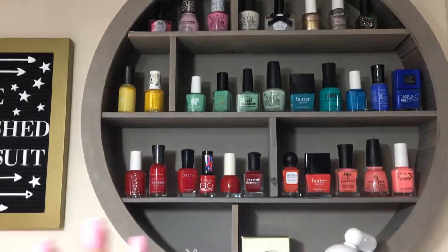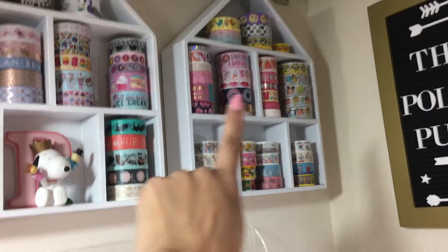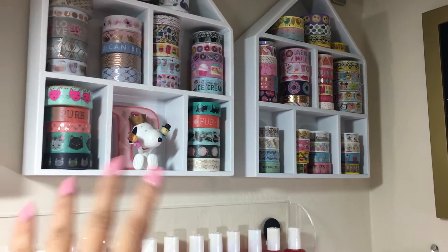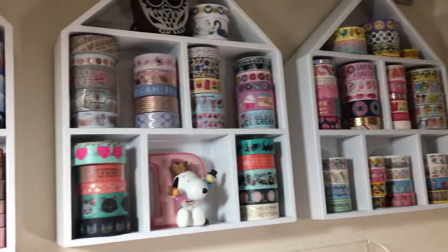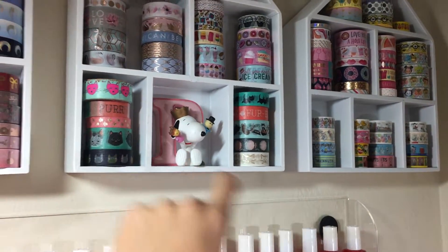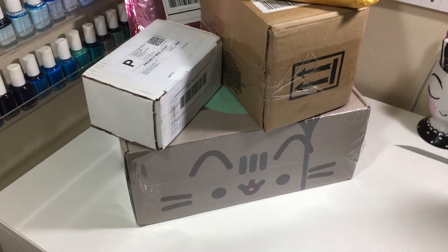This is just a nail polish display thing that I bought at Hobby Lobby. It is stunning. I loved it. And this is where I display some of my washi. All of these little washi houses are from the Target Dollar Spot. I bought them earlier this year. They weren't all white — some of them were, I think, like red or pink colored, so I spray painted them white. And I display my prettiest washi there, along with some cute little trinkets like Snoopy and that little owl up there. But that's for another video. Today, we're going to do an unboxing. So let's get started.